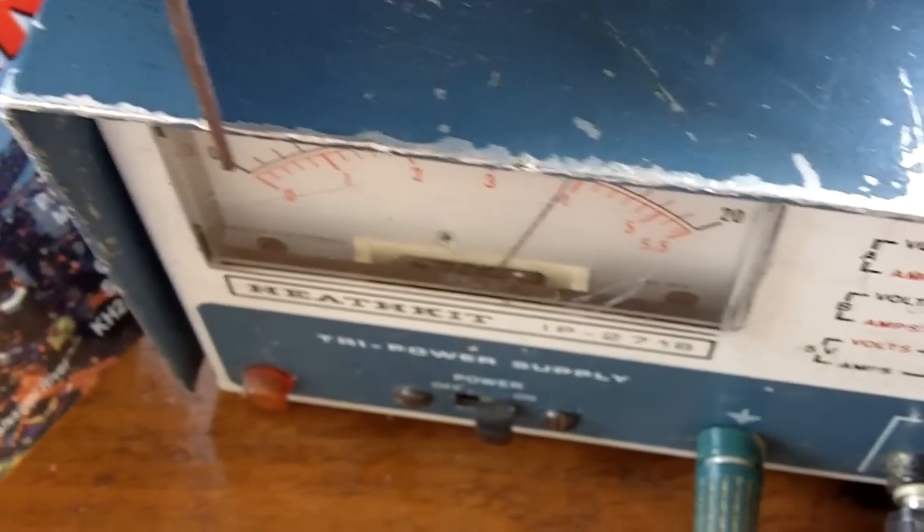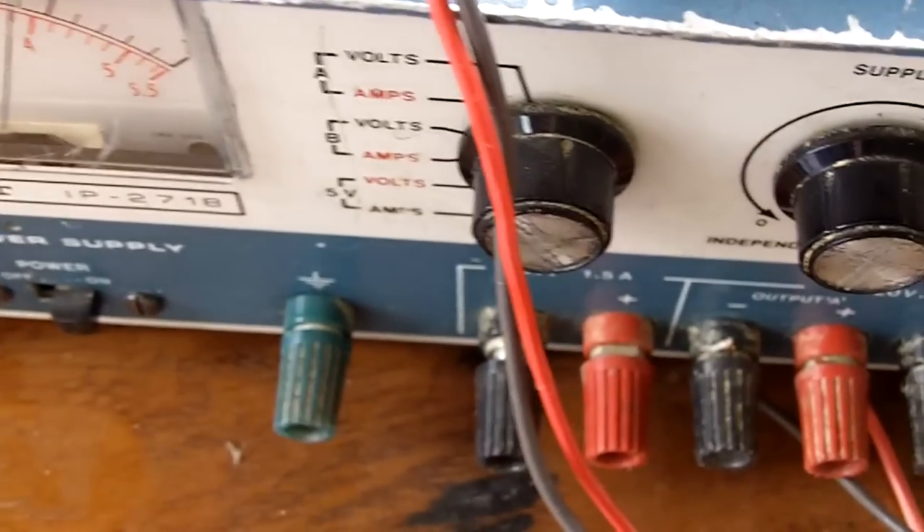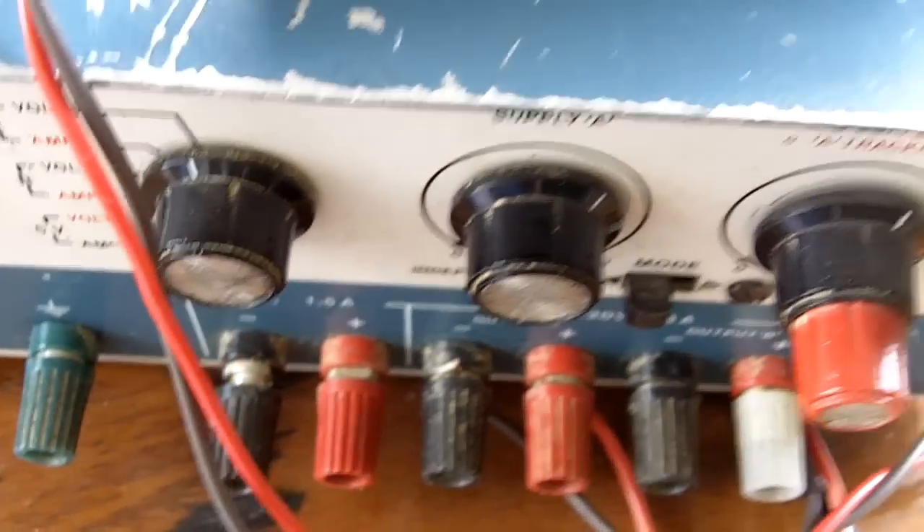Powering it is a Heathkit 12 volt variable power supply — just one I had on hand. I could use about anything 12 volt and it would work; it doesn't draw much current.